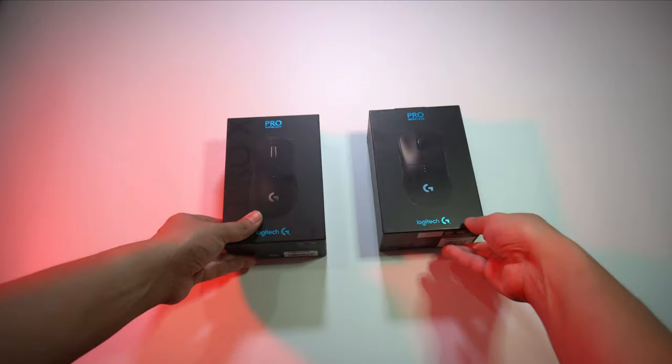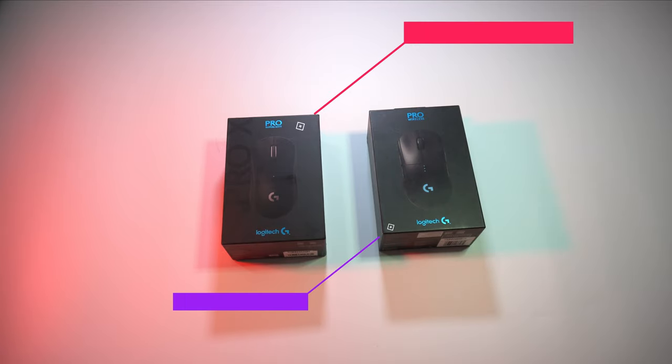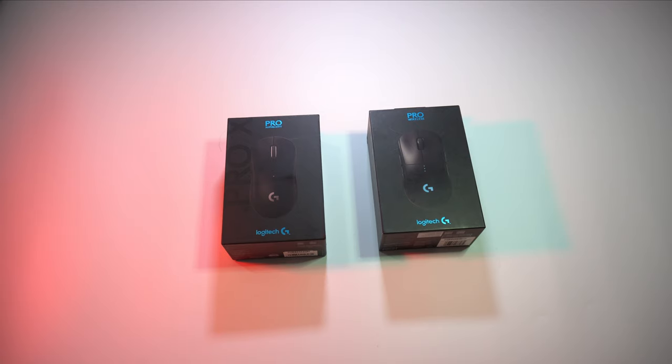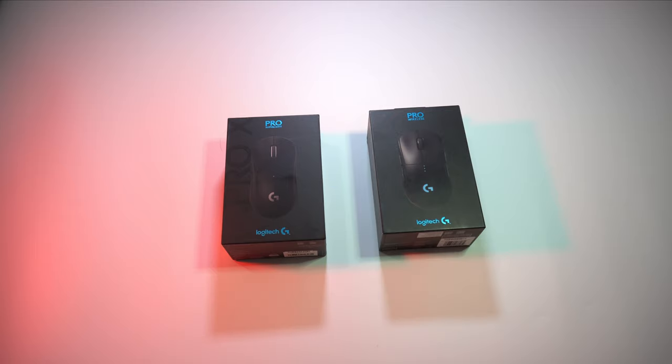To answer that question, we need to take a closer look at both mice. There is quite a substantial difference between the price and the weight — about 30 grams between the Superlight and the regular G Pro Wireless. The price difference is also around 200 ringgit. Another difference is the Omron switches, which change from 50 million to 20 million clicks, which is less susceptible to the double-clicking issue that plagued the previous G Pro Wireless.